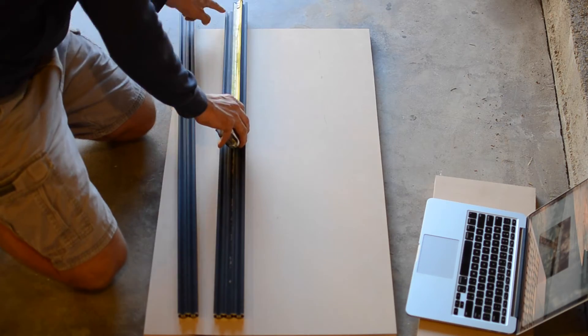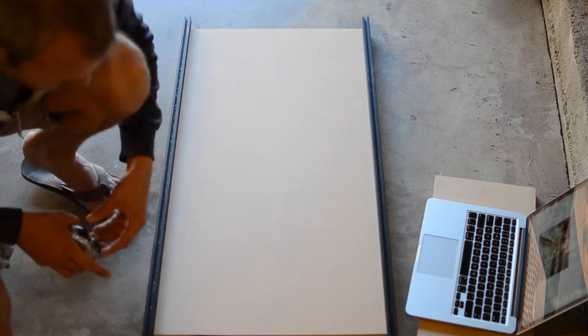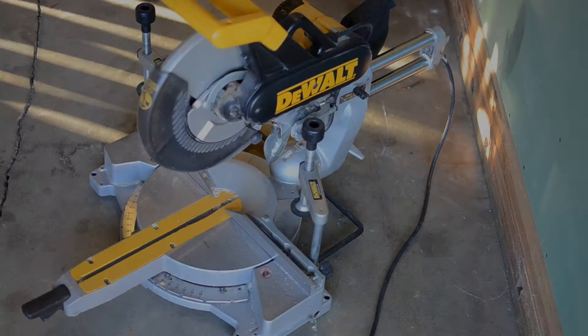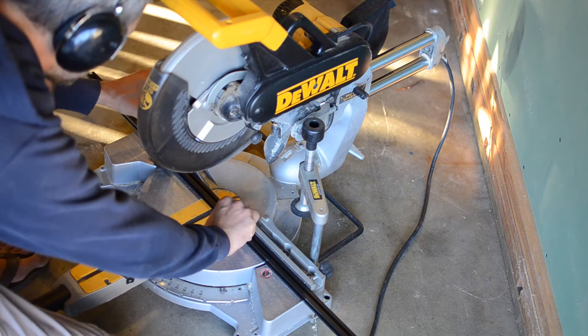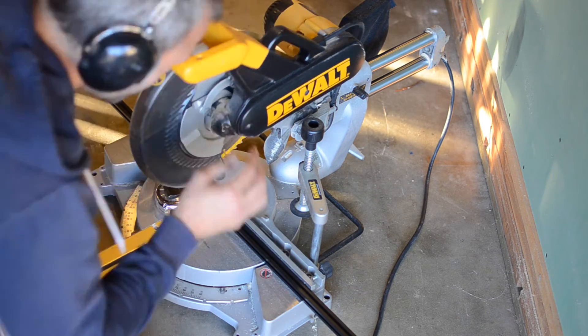After cutting the wasteboards, I loosely arranged the 2020 aluminum extrusion frame that came with the X-Carve kit, and measured the size for the cross pieces. I cut the 2020 cross pieces on a miter saw using a standard wood blade. The 2020 is very easy to cut this way.